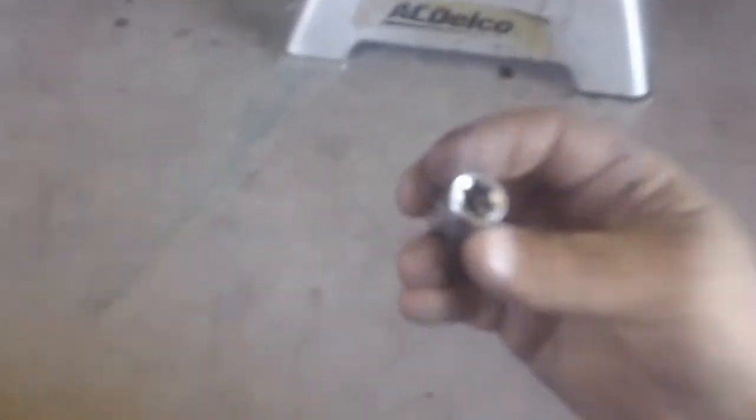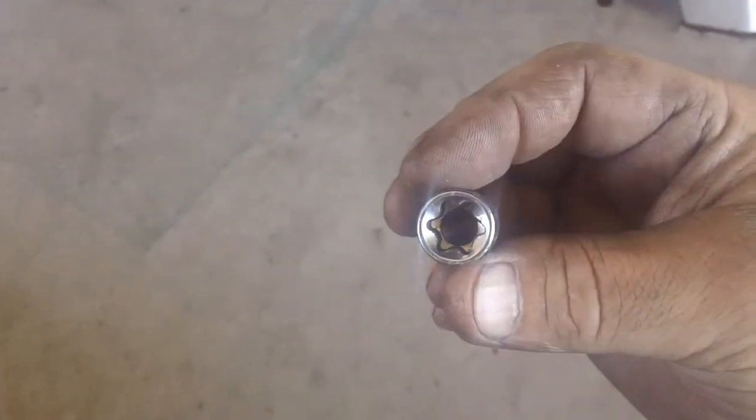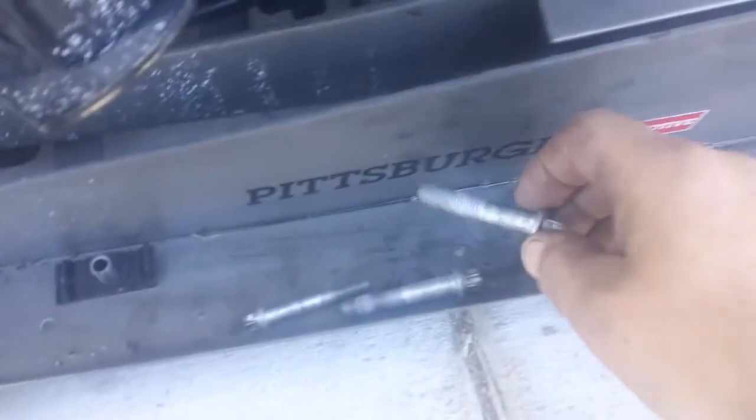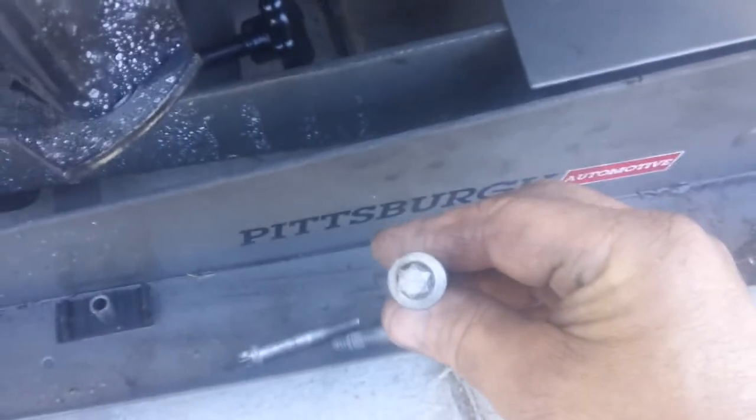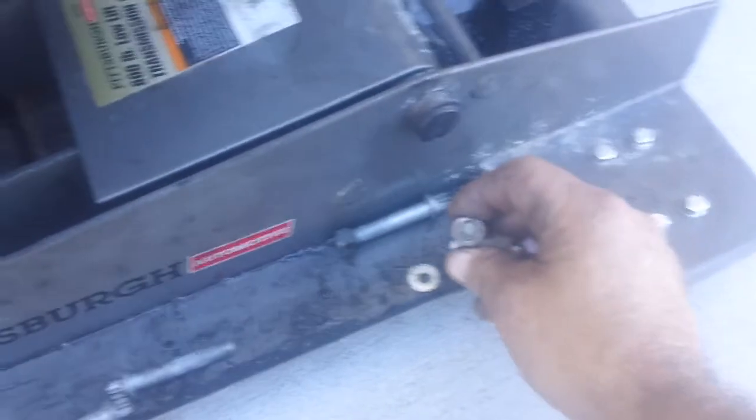And this is the other one — this is the E14. So you need the E14 and the E12 to get these puppies out because they take these guys. You got several of these. And then this is the E12. You got these two that go around the starter, and there's a bolt on the back — I believe it's a 15 or 16.